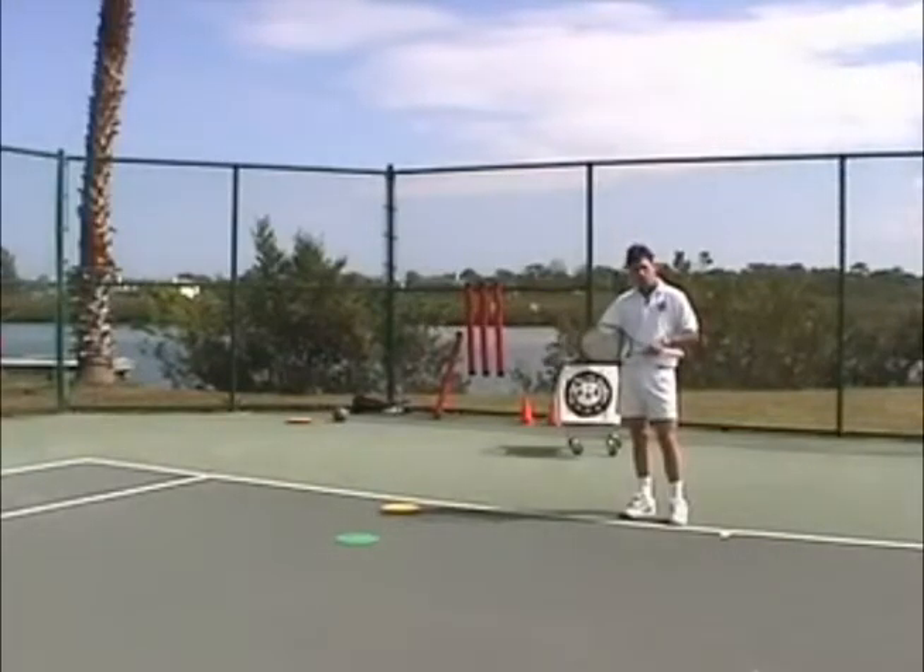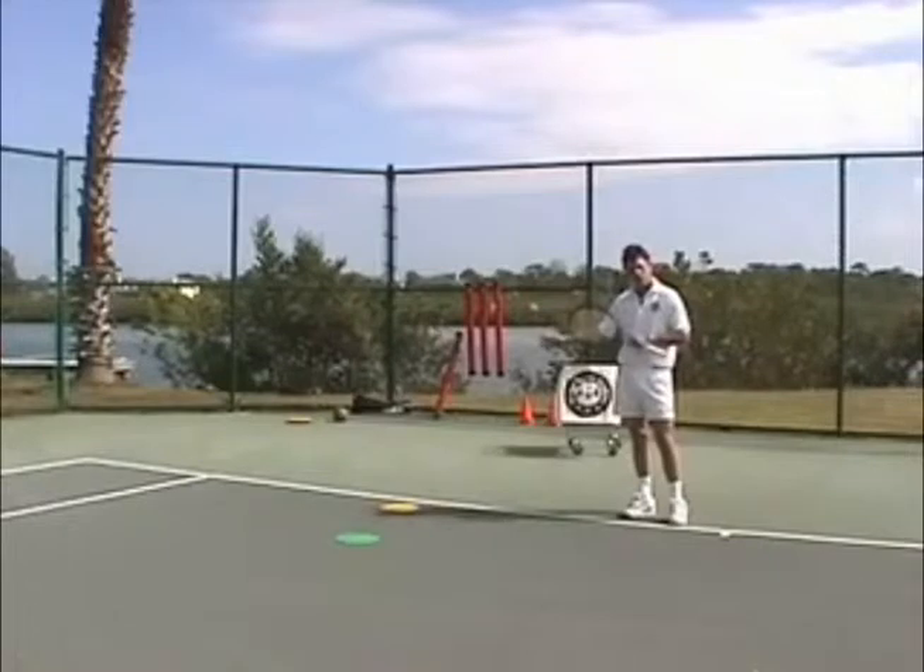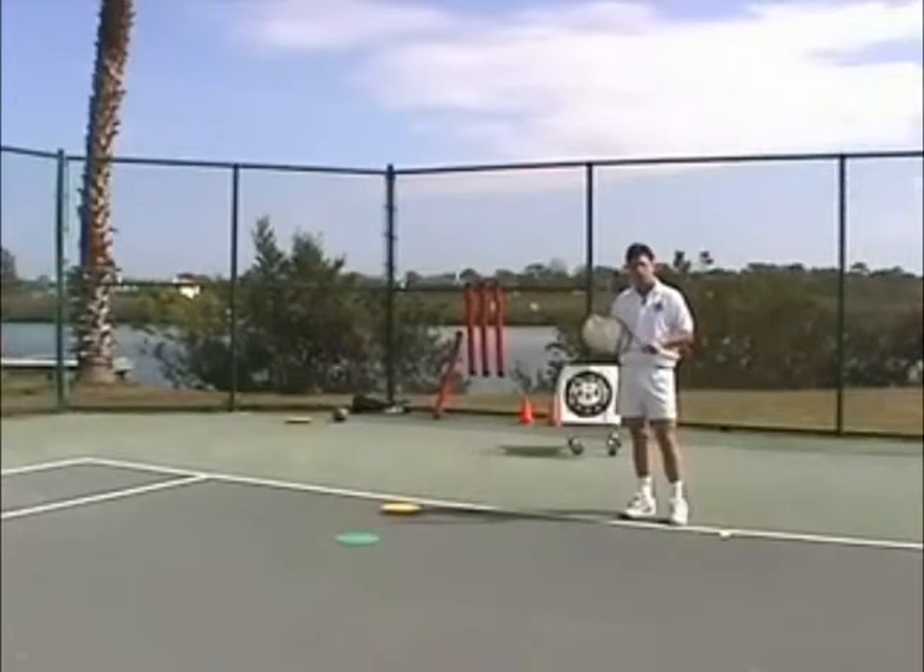If the ball comes to a yellow position, forcing you laterally to the ball, we'd like our students to promote a semi-open stance. It is the most commonly used stance on the tour today.